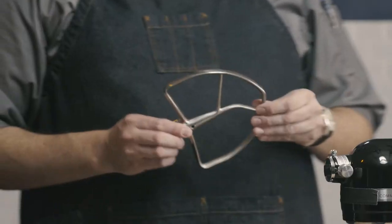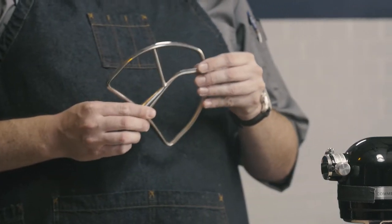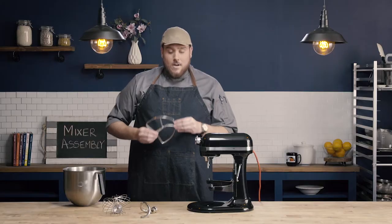Lastly, the paddle attachment is going to be used for things like batters or creaming, where we're not trying to develop that gluten, but to mix together a batter.